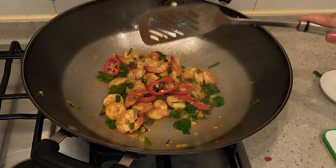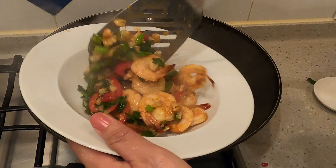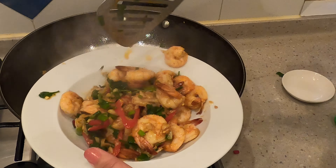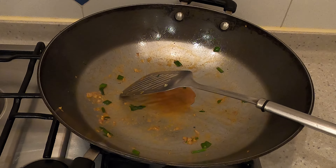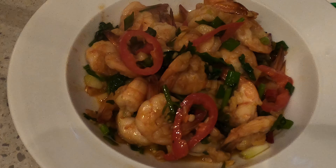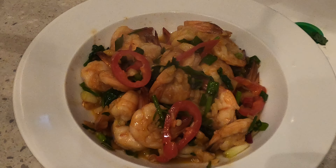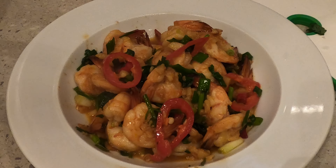Okay, it's done! Now this is my chili garlic shrimp. Sarap! The prawn — the shrimp — very crunchy. Because it's not overcooked. Sarap! Okay, thank you for watching.